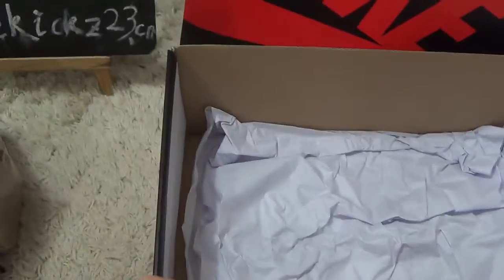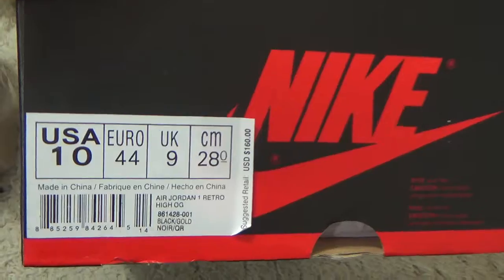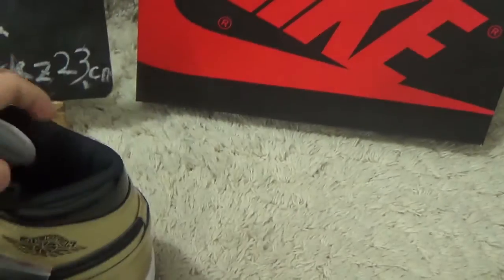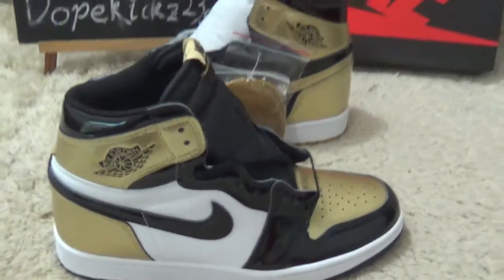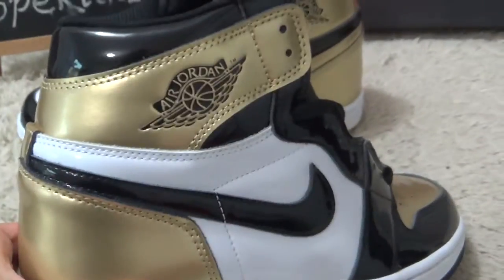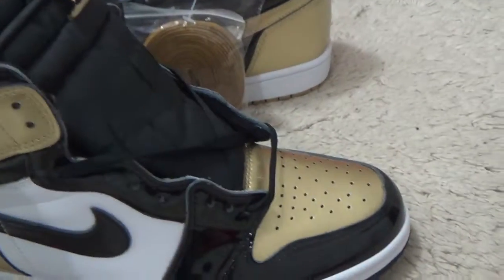Now I will show you the details. Yes, the label on the box. And further, going to the designs for the details — it looks so smart.